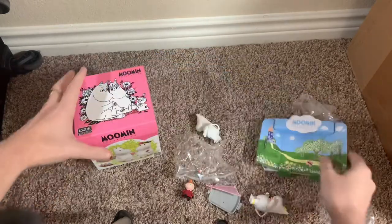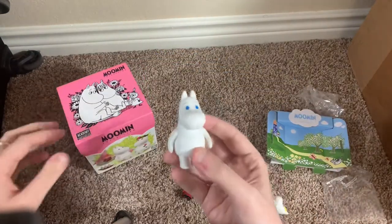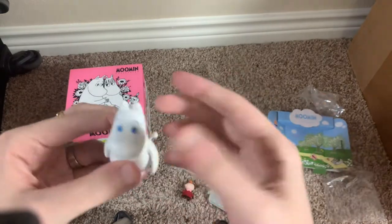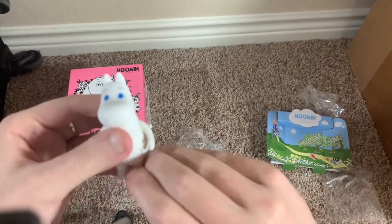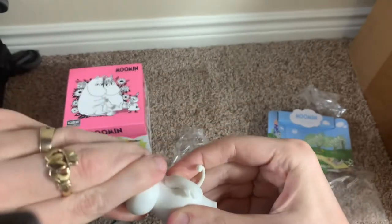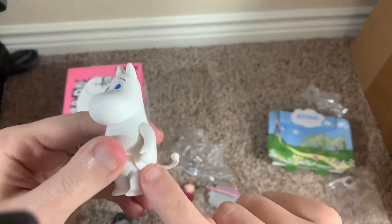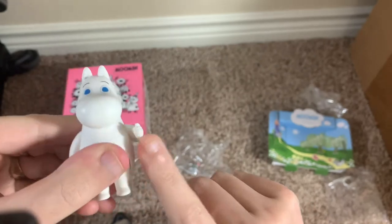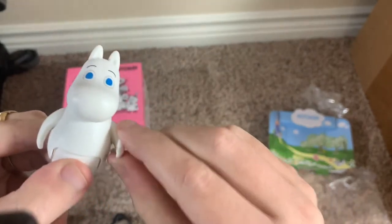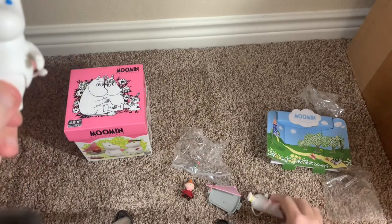I'll show you the figures first. Here we have Moomin Troll — basically the same figure you got with the boat. There's articulation in the head, though all of the heads on these are very tight. The arms move, and the hands have little peg holes so you can put accessories in there, though some of these are very hard to put in.